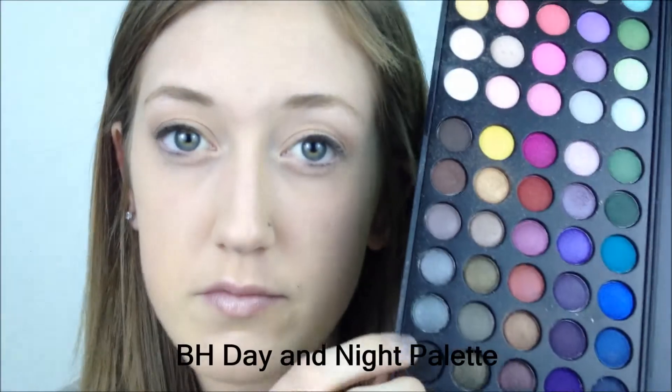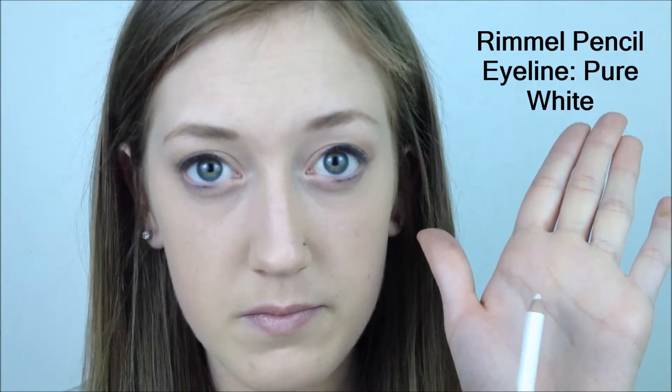To set my eyeliner I'm going to take a matte black color on the same angle brush and press this into the eyeliner — it will help keep your eyeliner set in place all day. Now I'm taking the champagne color again and running this on my lower lash line. To brighten up my eyes I'm taking the Rimmel Pencil Eyeliner in the color Pure White — try not to poke yourself in the eye like I did here.